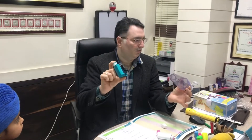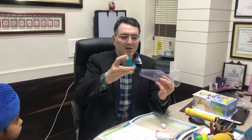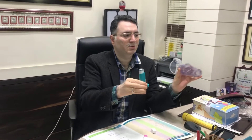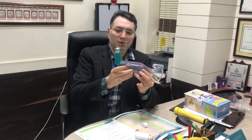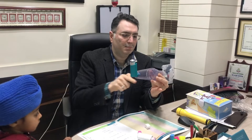We are going to use a spacer and inhaler — a levelin inhaler. Then we are going to shake the inhaler, fix it, and push the puff. Then we are going to use the chamber.